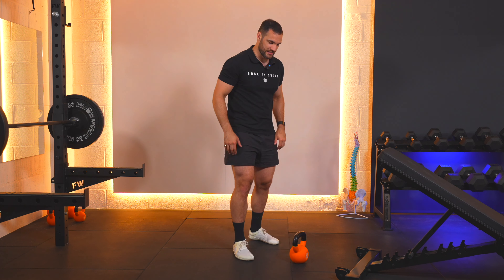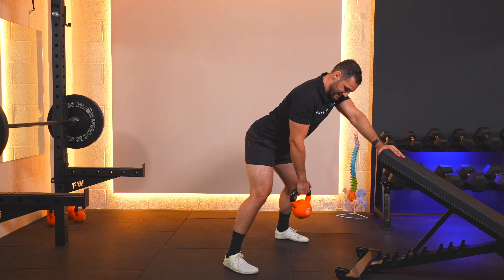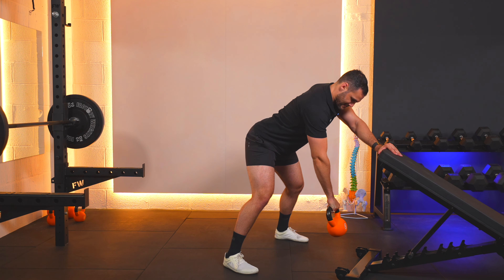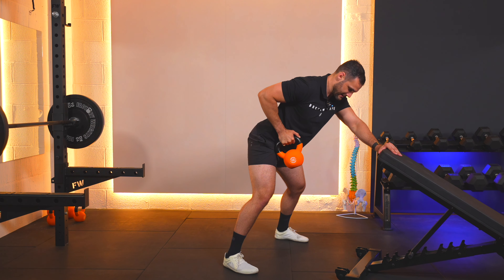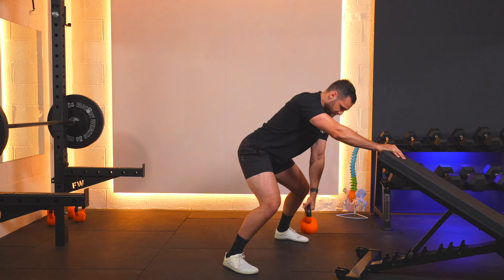Feet in the right position, hands in the right spot — set. Let's squat down, pick the weight up, engage everything nice and tight. Here we go for 10: 1 and down, 2 and down, 3 and down, 4 and down, 5 and down, 6 and down, 7 and down, 8 and down, 9 and down, 10 and down. Pop it down with a squat, come back up, base your other hand.